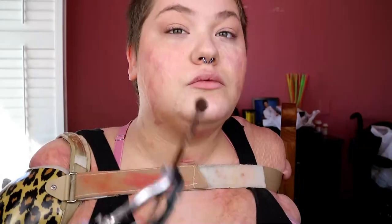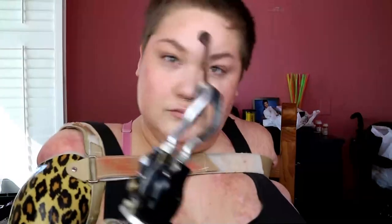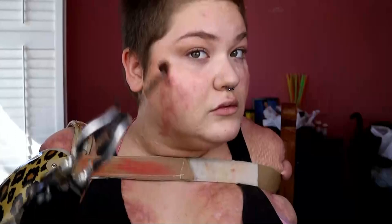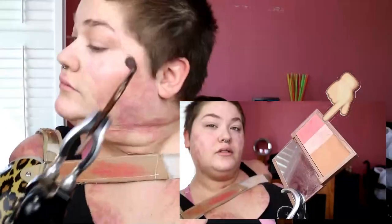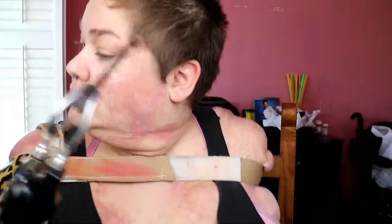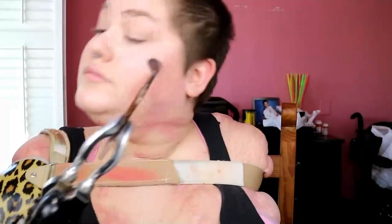Then to add more highlight to my face, I'm adding that down my cupid's bow, chin, down my nose, and on my forehead. I also wanted more highlight and more color on my cheeks, so I mixed the highlighter and blush colors together and blended that out mainly on the tops of my cheeks, but also all over my cheeks as well — still not being super neat with the application.